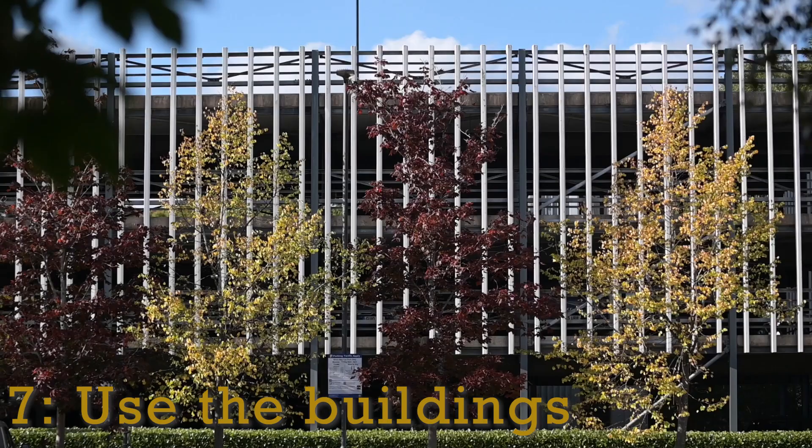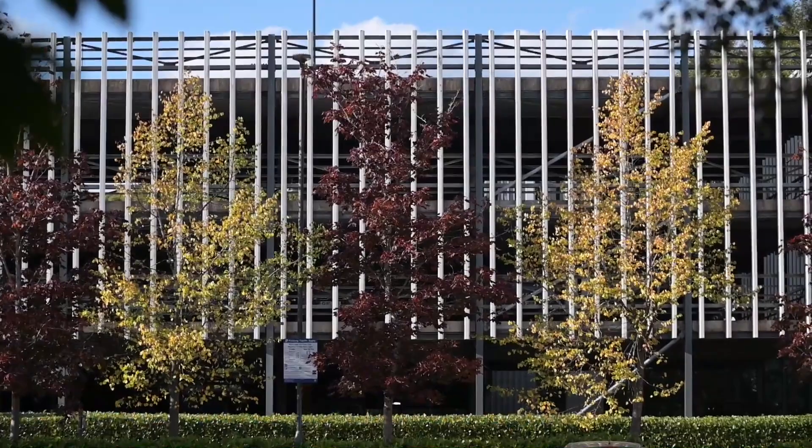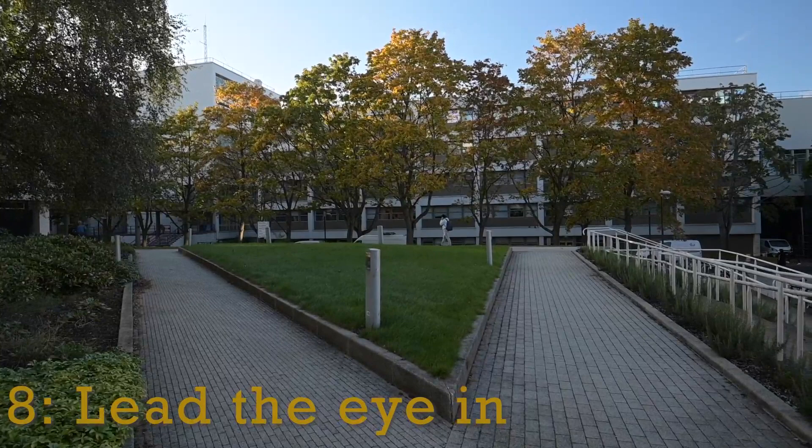We don't always have to point the camera directly at a subject. I've found some reflections in these windows which show campus but also show autumn, fitting in with the brief. Here the straight, rigid lines of that car park behind just break up that soft tree line in front of it.